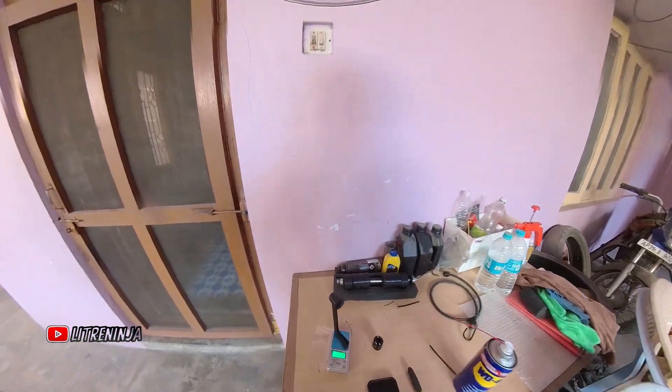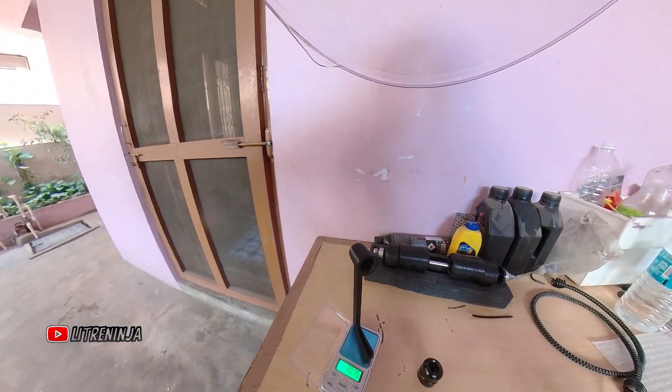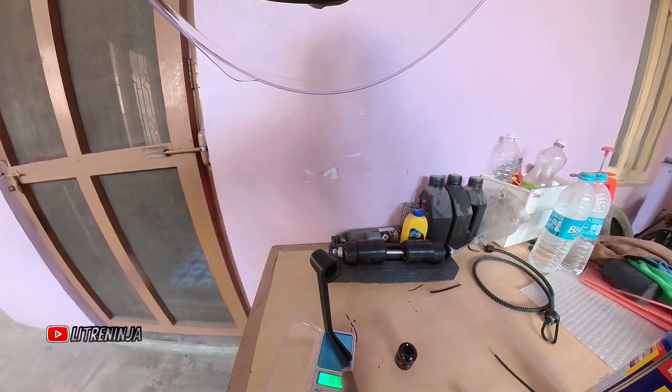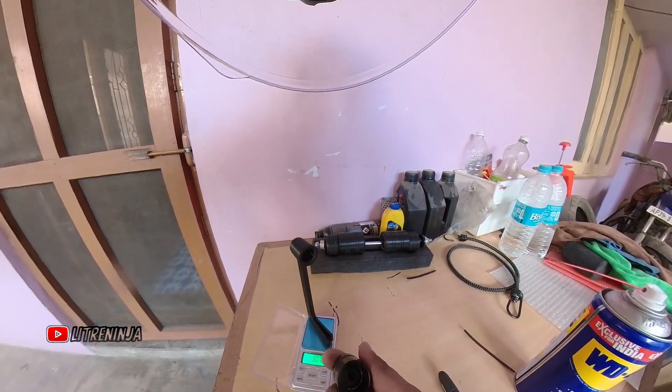My custom 3D printed liver protector weighs 30.75 grams. So the stock bar end is 112 grams and the printed one is about 30 grams — roughly one-fourth the weight of the OEM part.